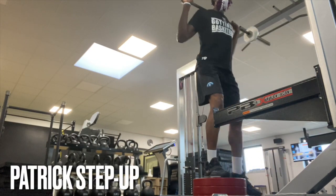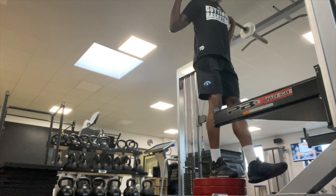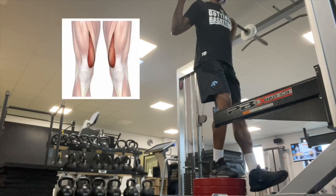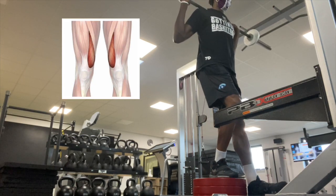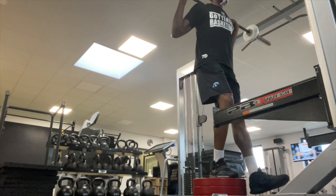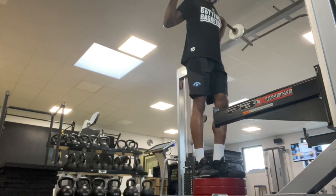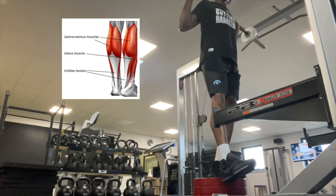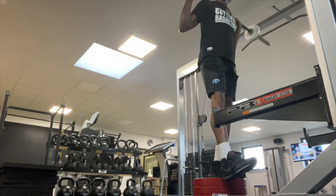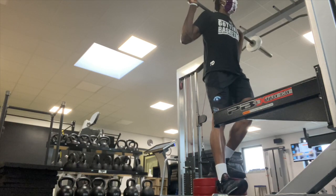This next movement is called the Patrick Step Up, created by Ben Patrick, aka Knees Over Toes Guy — basically my mentor when it comes to knee training and vertical jump training. This exercise trains the VMO, the teardrop-shaped muscle in your quads. The VMO is the first muscle that fires up when you jump, so when it's weak, all the pressure goes to your kneecap which causes a lot of knee pain. It also strengthens the soleus — the bottom part of your calf muscle — which has the strongest pull of any muscle in the body. When that is stronger, you have less Achilles pain. So if you're suffering from Achilles pain or knee pain, this is a perfect exercise for you.